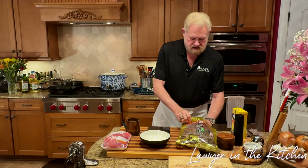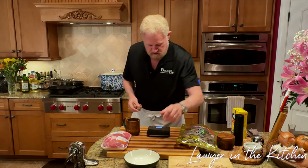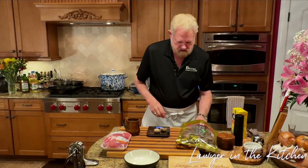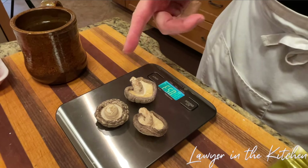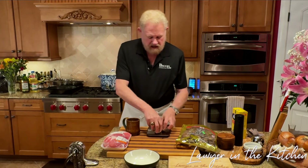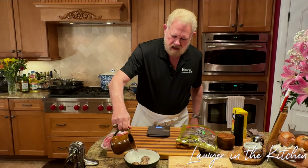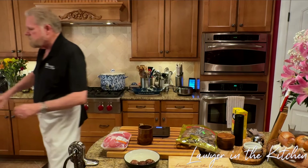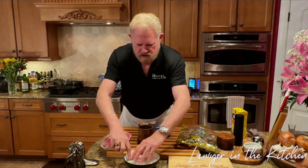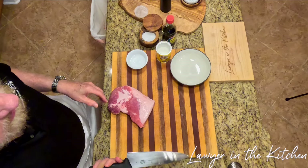I'm going to put the scale on to get an idea of the mushroom weight — it's set on zero. About two mushrooms gets us to a third of an ounce; I'll go up to a half ounce, so three mushrooms. To soak them, use hot water — just south of boiling — and put some paper towel over the top to help keep them submerged. This needs to soak for at least an hour, preferably two, until completely rehydrated.